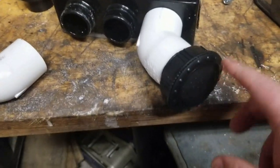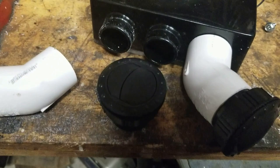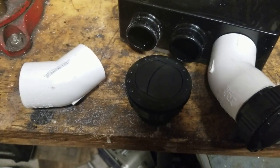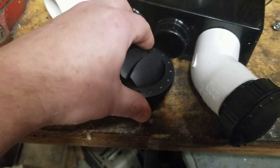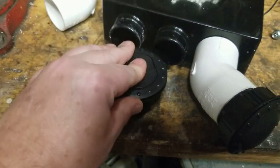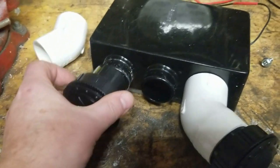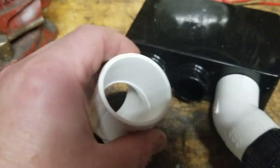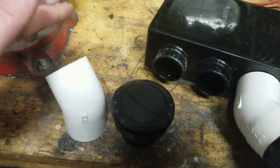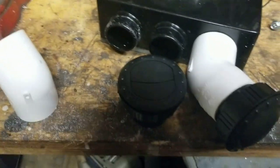I also have these automotive style vents - I got four of these off Amazon for about 16 bucks. It's your standard open-spin deal. The inside of this actually accepts the inch-and-a-quarter pipe, so I was going to use a little length of inch-and-a-quarter pipe and put it on here like this.